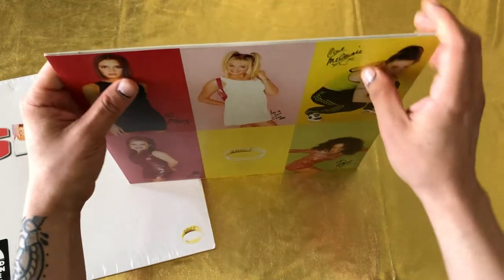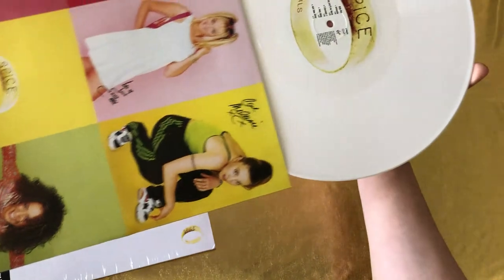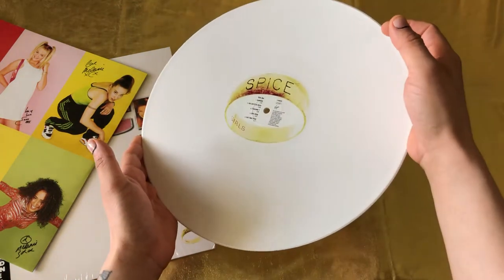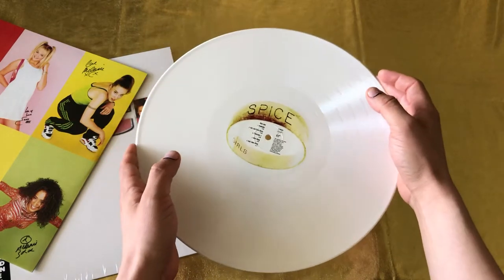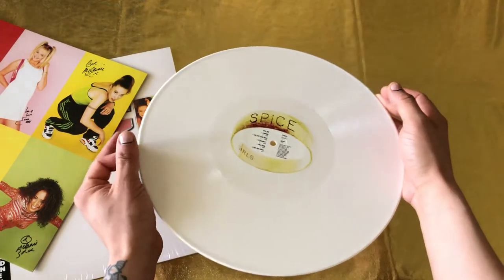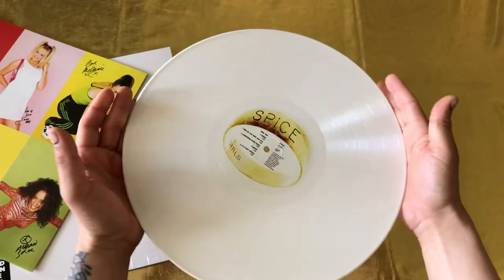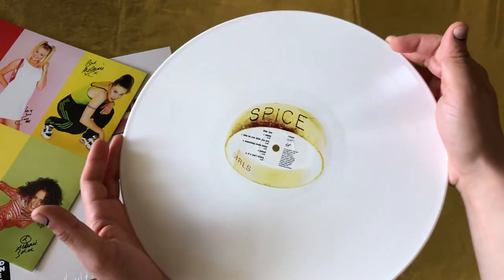So let's see what it looks like. Ooh, that's nice. There we go. I like that it's a solid white — it's not one of those translucent things, which I still like though. But for this edition, I think this is perfect. Man, I really like this vinyl.